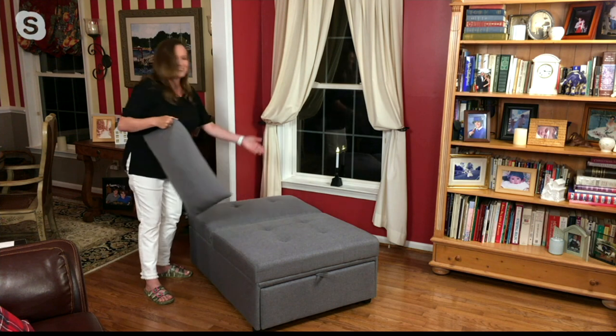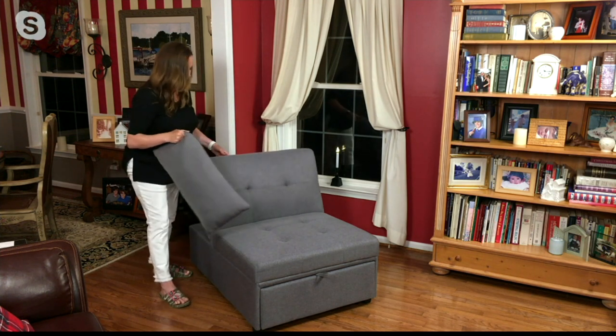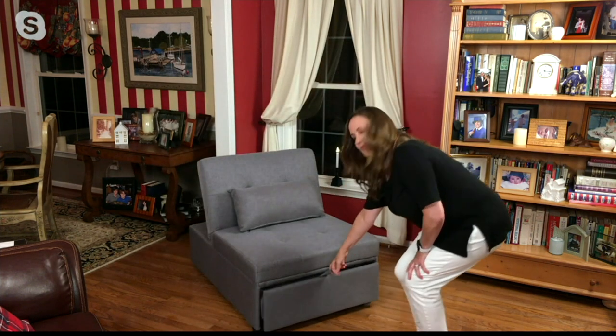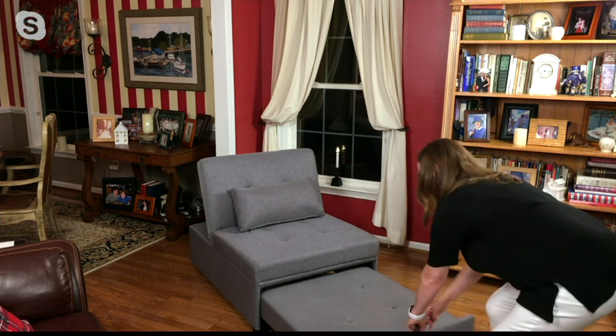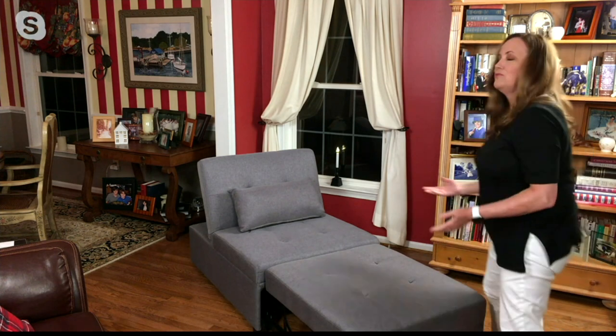I can lower this and now it's an ottoman. I can raise it and have it be a chair. This is how easy it is — if I want to pull this out and make it a chaise or turn it into a twin size sleeper, look at how that just lifts up really nicely.